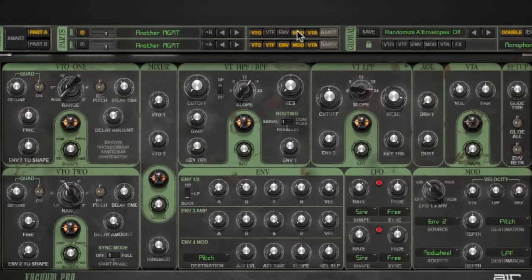Vacuum Pro features intelligent randomization, which will give you the ability to randomize certain parameters of your patch or the entire patch altogether, instantly creating unique sounds at the click of a mouse. So if you have a lead or a pad that you really like the sound of but maybe you wanted to change the texture of it, you can just randomize the oscillator section. So here I'm going to deselect the parts I do not want to randomize, leave the parts I do want to randomize on, and then press my randomize button to get a completely unique patch.